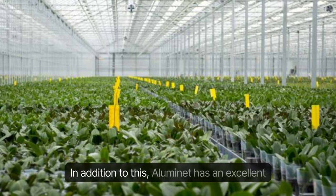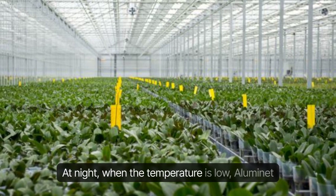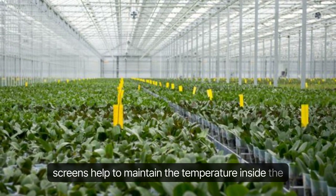In addition to this, Illuminette has an excellent insulating effect. At night, when the temperature is low, Illuminette screens help to maintain the temperature inside the greenhouse.